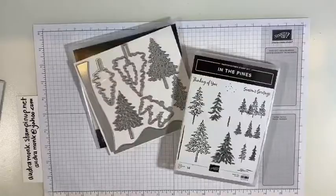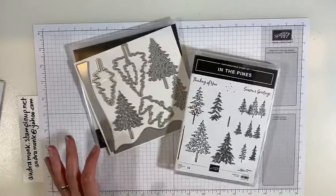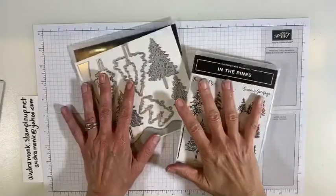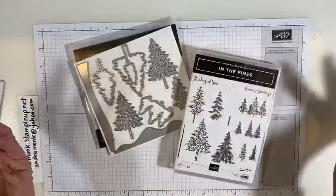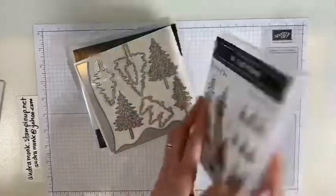I'm Audra Monk, The Crafty Yogi, and welcome to The Crafty Corner and today's product spotlight on In The Pines. So here's In The Pines. This is a bundle in the new August to December mini — we're gonna still call it a holiday mini catalog. It's a photopolymer set.